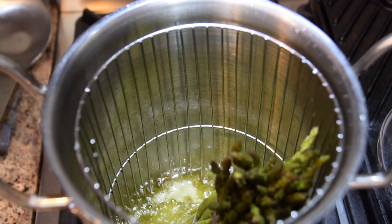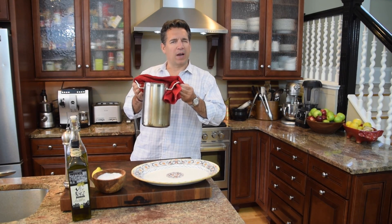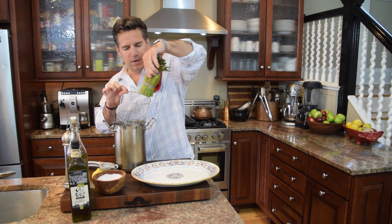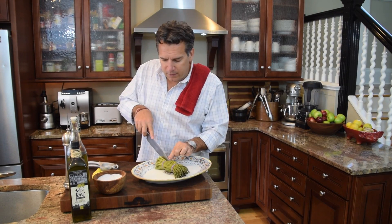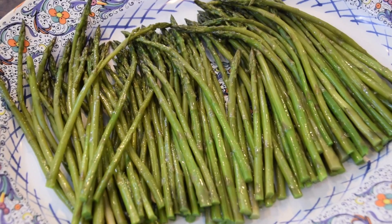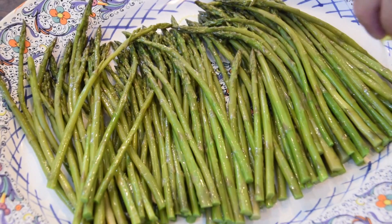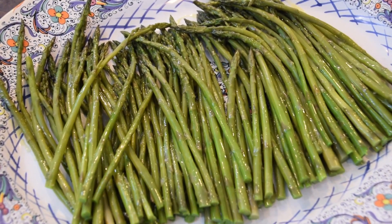The asparagus is done — I'm going to shut the heat off and run some cool water over it just to stop the cooking process. I get the asparagus out and set it on the plate. I want to slice it right across — it's still warm, not hot and not cold. I spread it across the platter beautifully, then drizzle some olive oil first, because everything else will stick to it.